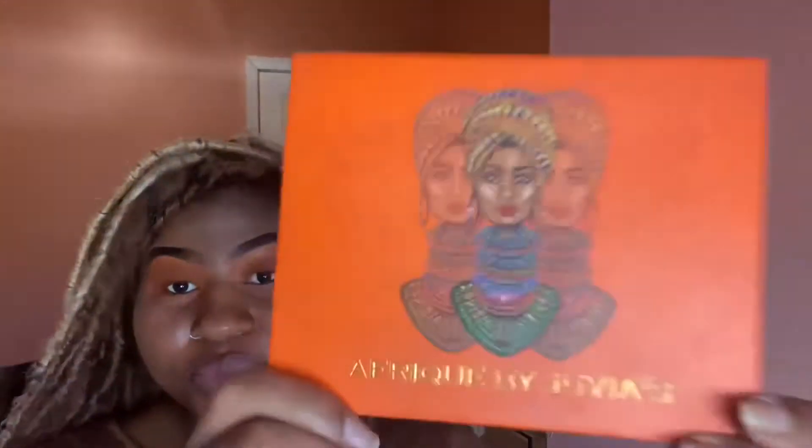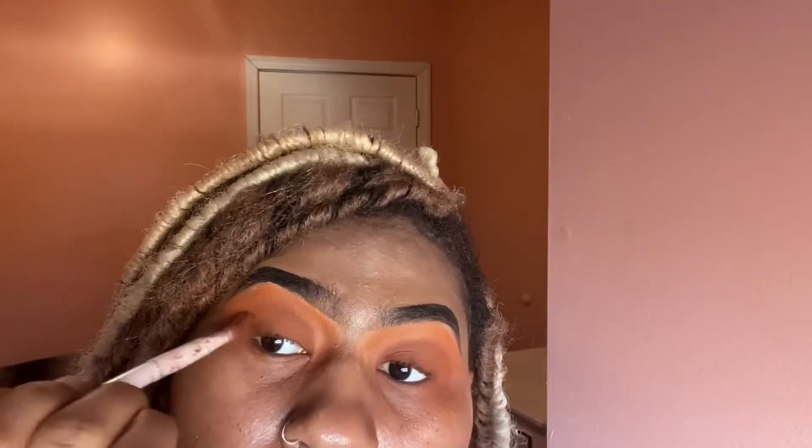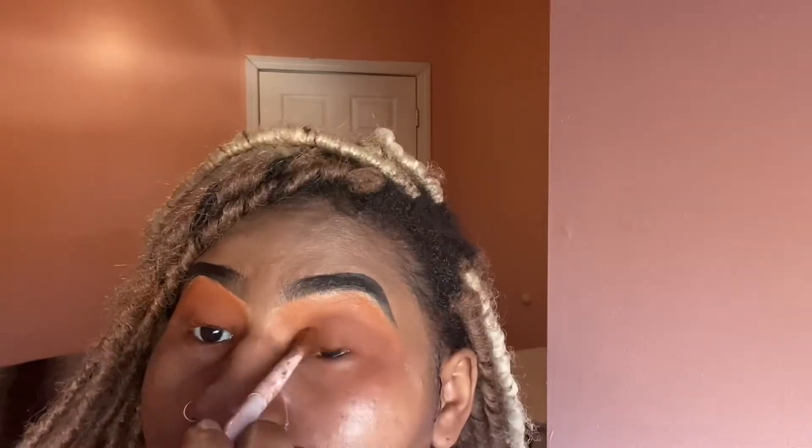Now I'm going into the Africa palette by Juvia's Place. I'm going into the dark brown shade and putting that at the lowest point of my eye, at my eyelid, just to give the look a little more depth.